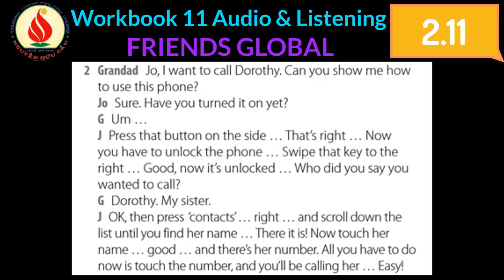Okay, then press Contacts and scroll down the list until you find her name. There it is. Now touch her name. Good, and there's a number. All you have to do now is touch the number and you'll be calling her. Easy.